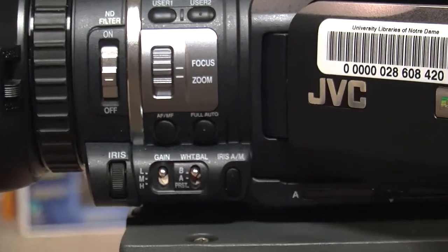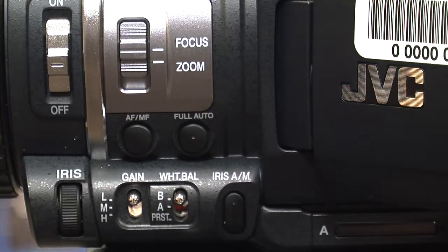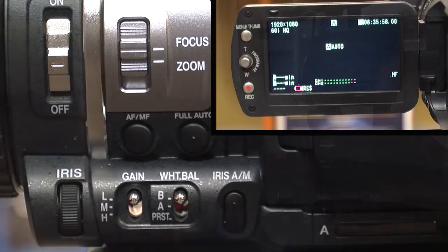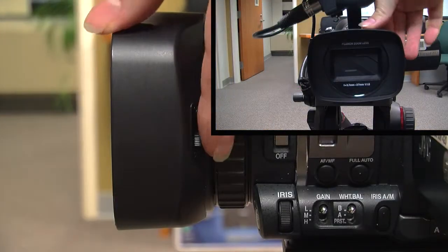Unless you want to customize every aspect of your shot manually, your next step is to press the Full Auto button located in the front of the LCD screen. Finally, open up your lens cap.